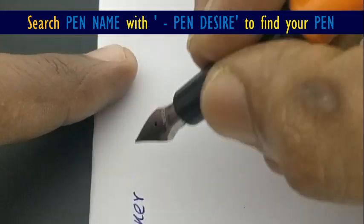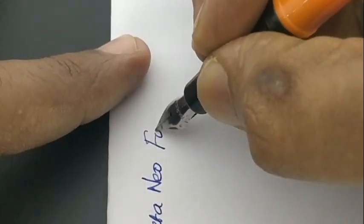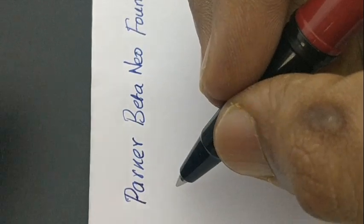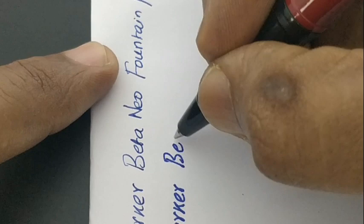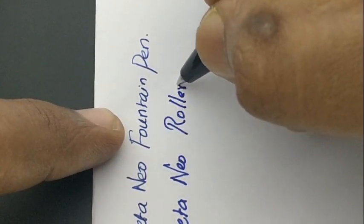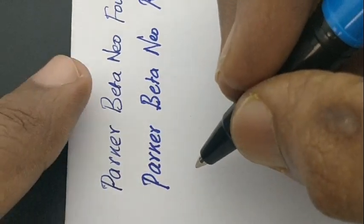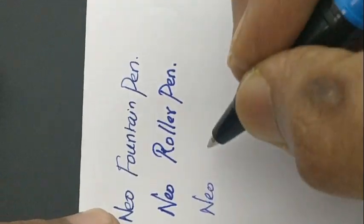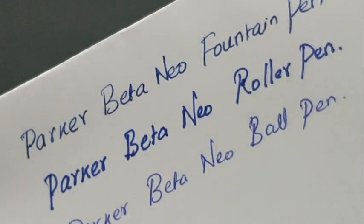Let's check the writing impression of these pens. This Parker Neo fountain pen takes time to adapt to your handwriting, and the roller here gives a bolder impression and darker ink too for regular paper. The ball pen is not instantly impressive.